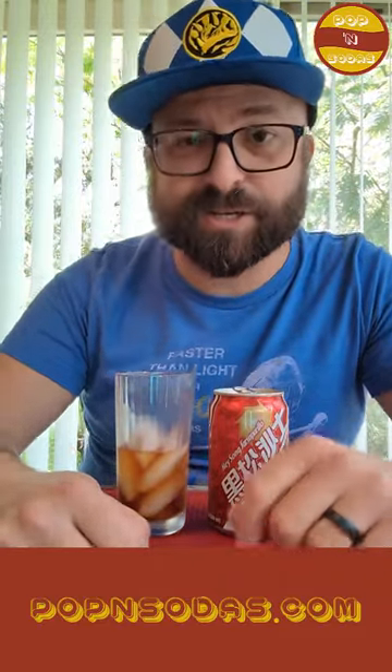Thank you again, Ryan and Marcy, for the soda — truly appreciate you. Thank you all for watching. I'm Derek, this is Poppin' Sodas and we'll catch you next time.